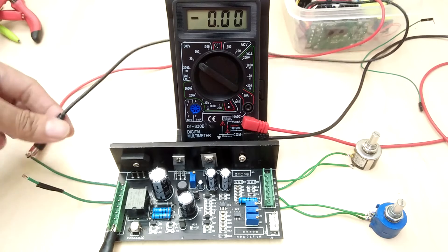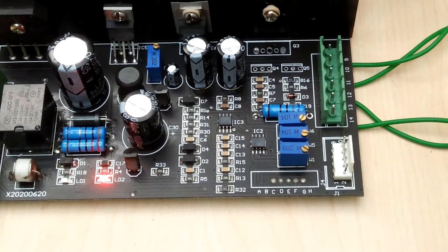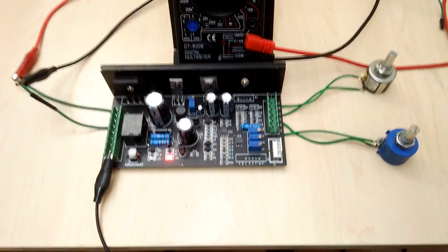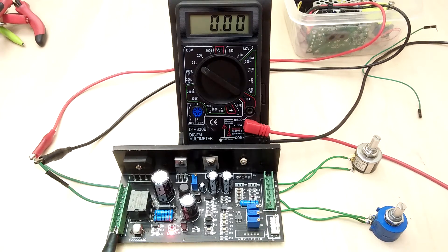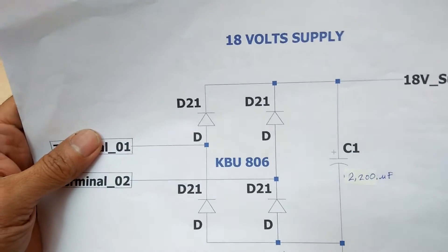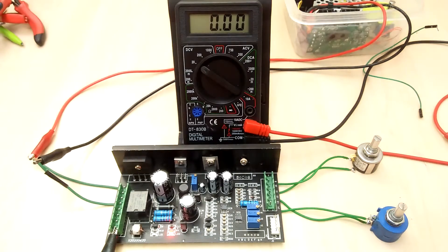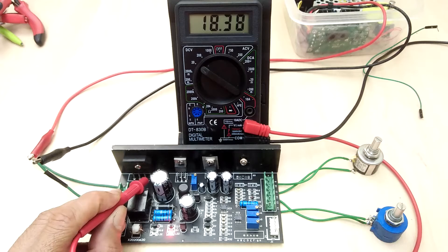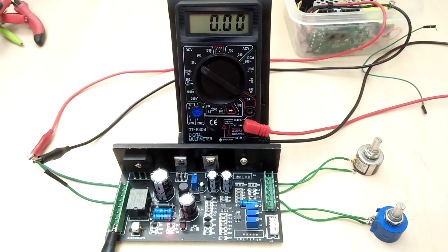I connect approximately 18V from my adjustable bench power supply. The first thing I notice is LED 2 turning on, which is actually the LED from the 5V supply block. The first functional block I will evaluate is the main 18V unregulated power supply. I measure the voltage at the positive side of the bridge rectifier diode, and we can see about 18V, so that part of the circuit is working fine.